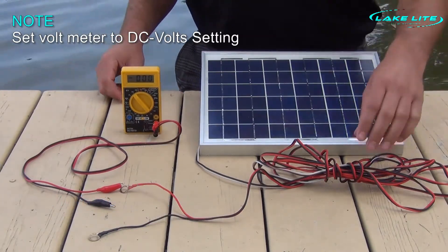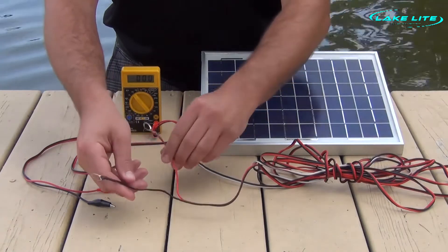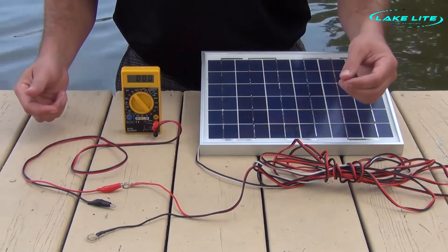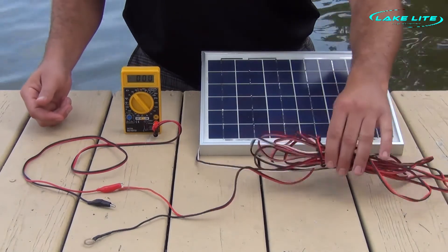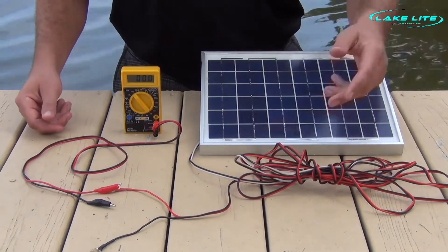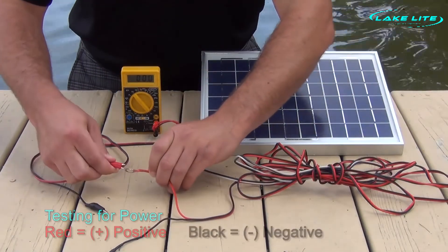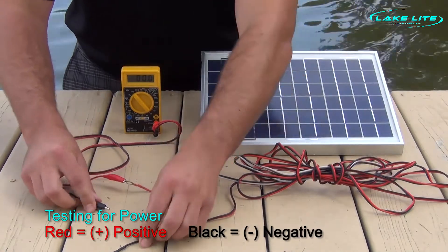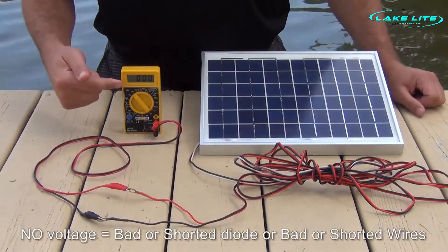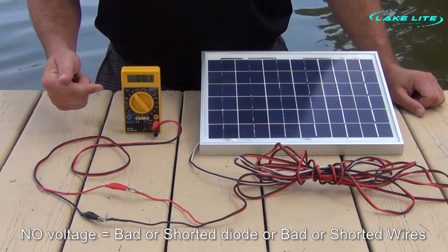Now what we're going to do is check if we're getting any power out of the end of our solar panel wires. Some reasons why we might not be getting power are because the diode may have blown and shorted it out, or possibly our wire is old, broken, or there may be a short in our wire. We're going to simply hook up the red positive to the wire and the black to the negative output, and as you can see we get no voltage. So this means either our wire is bad or our diode is blown.